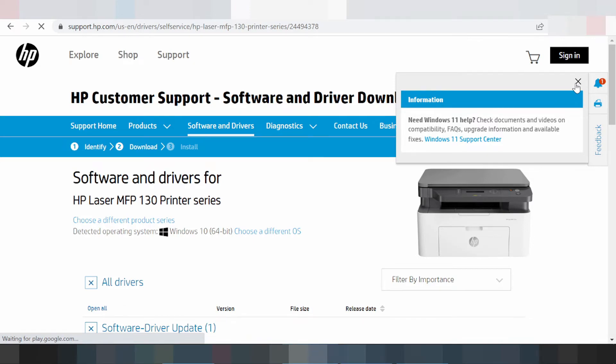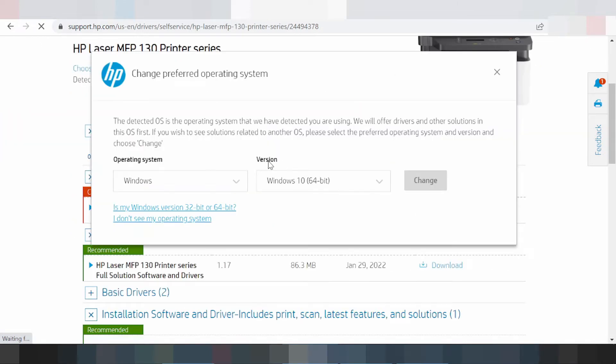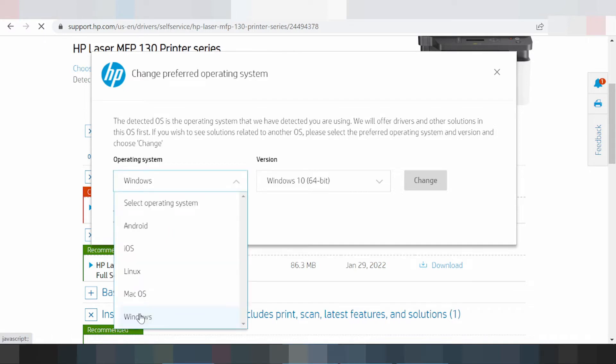Choose a different operating system. You click here. This here is for the operating system Windows, and this here is for the version of Windows. I select here — this here for Android, iOS and Linux, Mac OS, and this here for Windows.